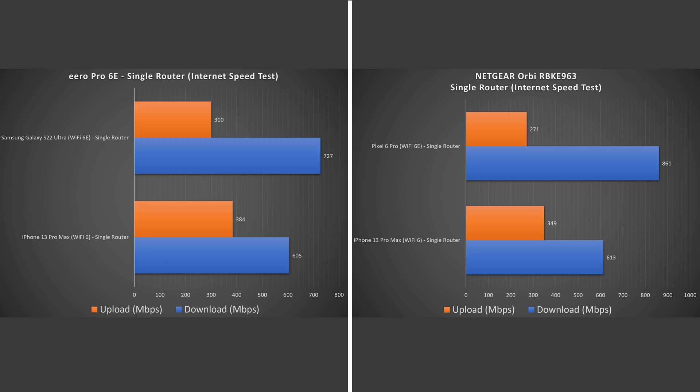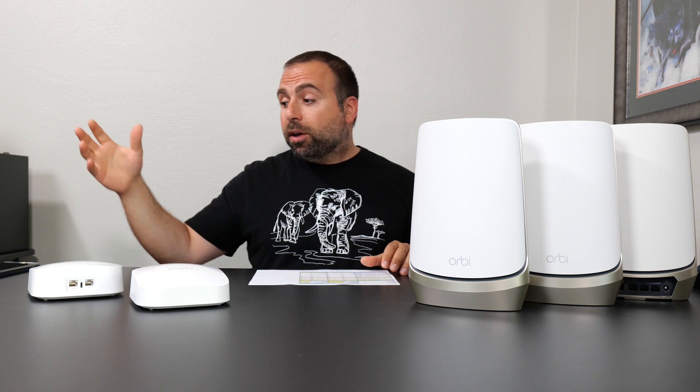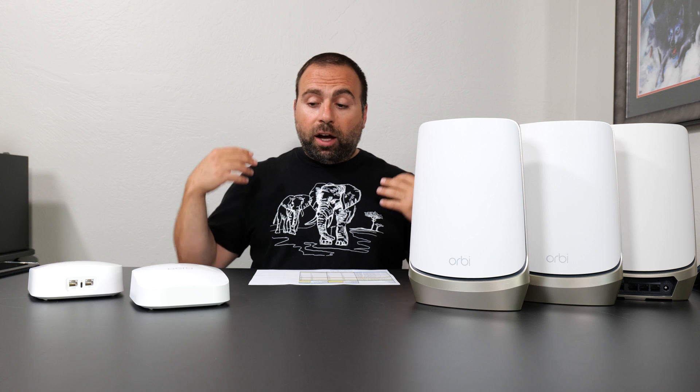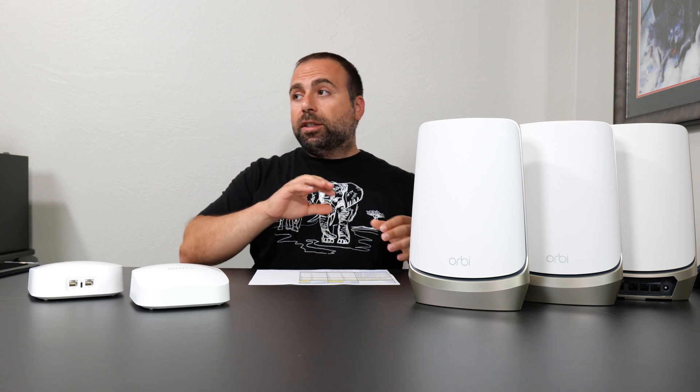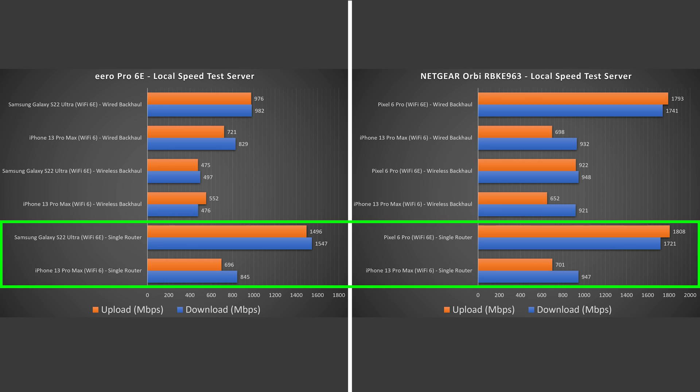Looking at the speeds, we can see that they're both fairly similar to each other. However, on the downloads — especially for the Wi-Fi 6E — the Orbi did do better. To truly find out the capabilities of each mesh system, we have to do a local speed test, which I demoed early in the video, where I go from phone to router to computer. This helps isolate the router and gets rid of the public speed test server and my internet, which can vary at times. Looking at these speeds, in both cases there's a dramatic increase.